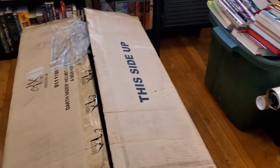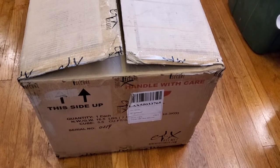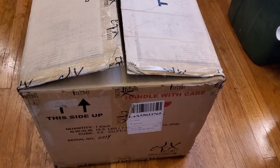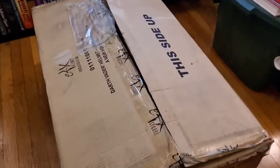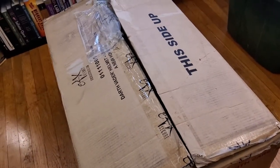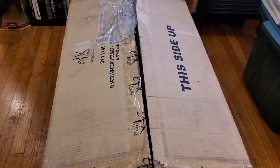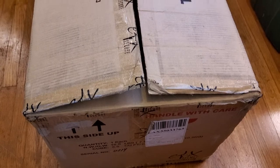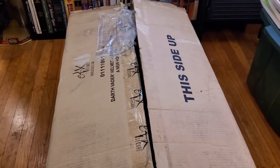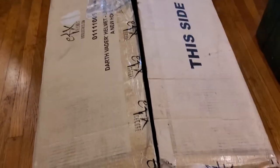Thanks for coming back, YouTubers. Today we are going to be doing something special: unboxing a large recent acquisition in the form of the EFX Darth Vader limited edition fiberglass helmet that I just recently picked up from a collector nearby. Road-weary to say the least because it was a four-hour round trip, but worth it without having to worry about shipping damages and to be able to inspect it before purchasing. It has been opened and displayed briefly and it's back in the box, so there's not much to the unboxing.